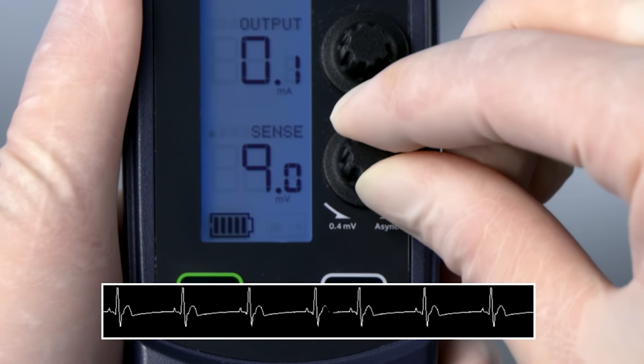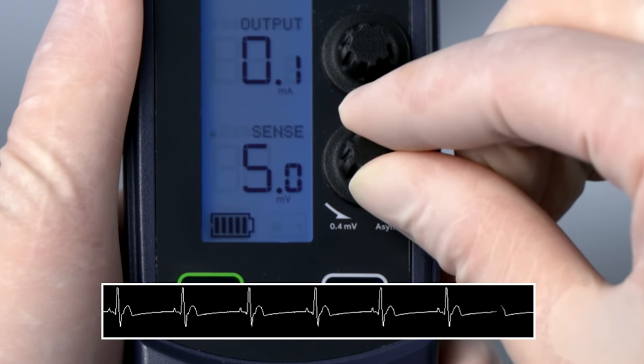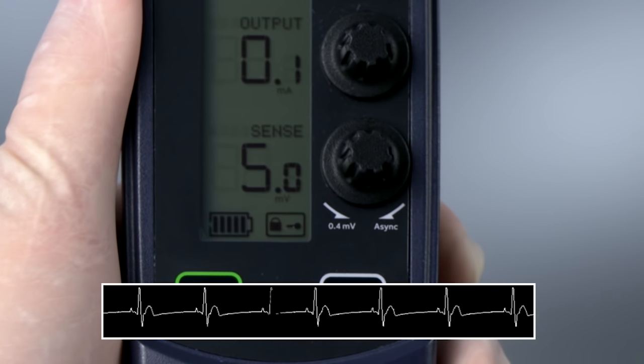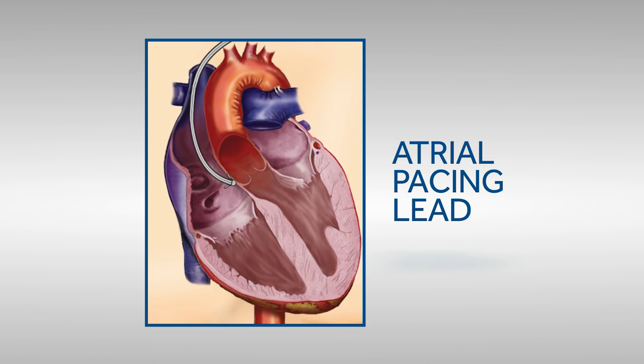Set the sensitivity dial to half or less of the threshold value. This setting provides at least a 2-to-1 safety margin for sensing. The same process can be completed for an atrial sensing threshold, assuming that the pacing lead or wire is in the atrium.